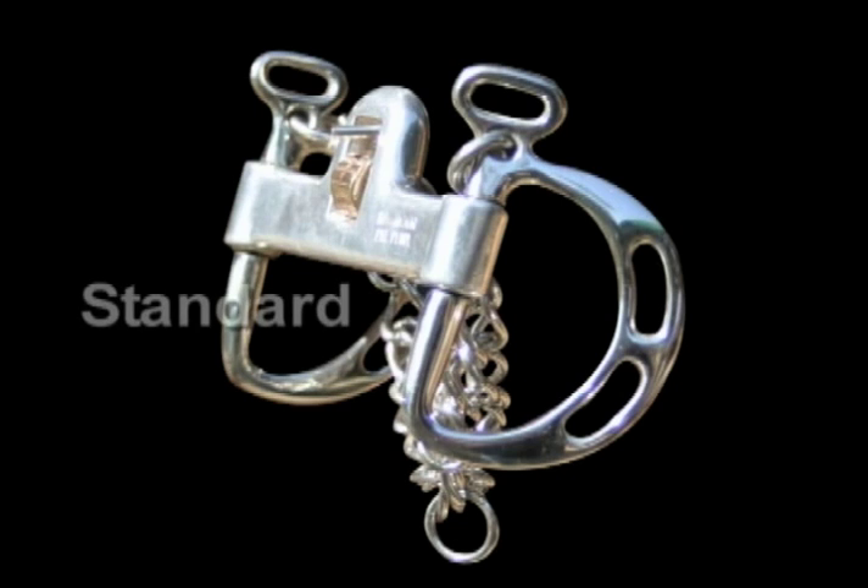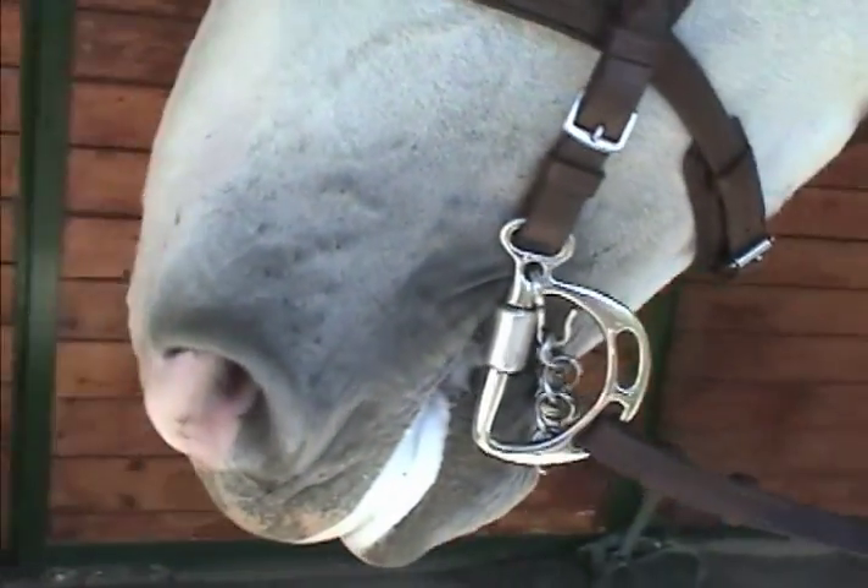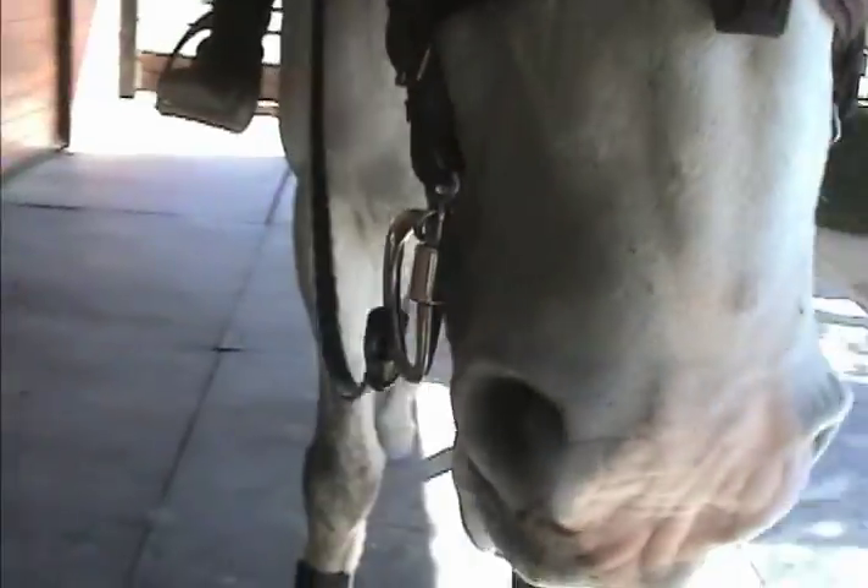The standard mouthpiece provides the rider with a solid mouthpiece yielding more leverage. The jointed low port gives a double jointed Snaffle feel, aiding in lateral flexion, with a lower port for those desiring it. Both styles of Kimberwick bits encourage vertical and lateral flexion.